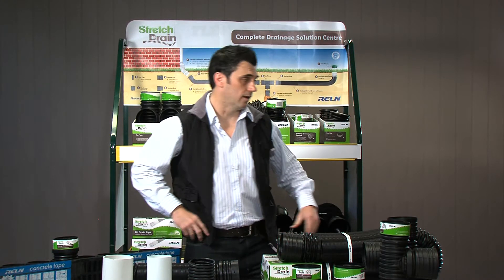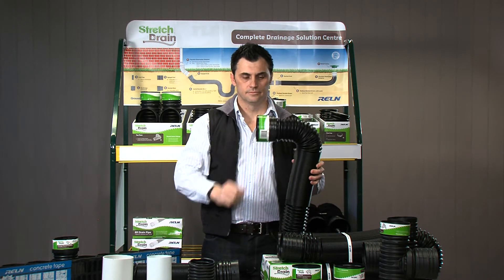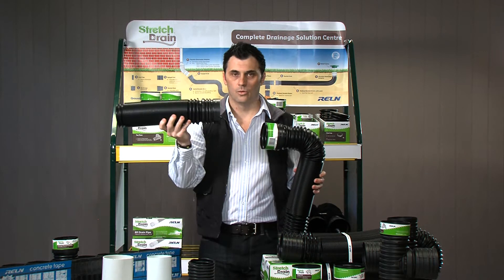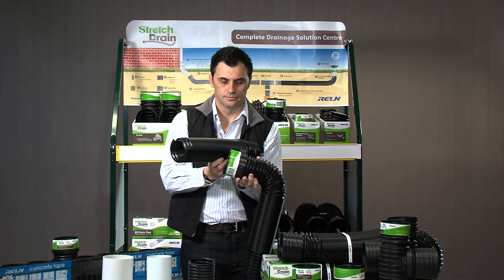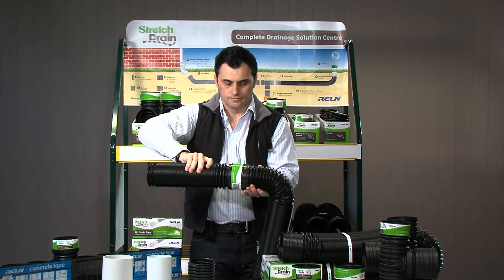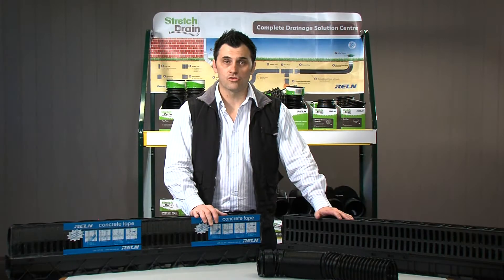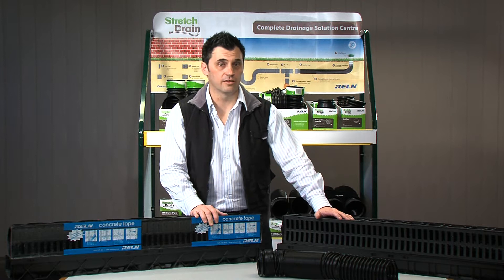I'd also like to talk about how Rowan stretch drain connects to one another. We have a socket end and we have a spigot end. Joining the two is simple. Rowan stretch drain really is your complete drainage solution.